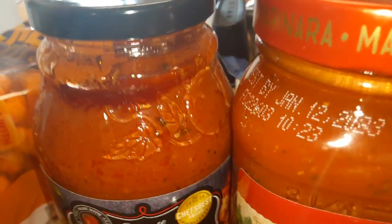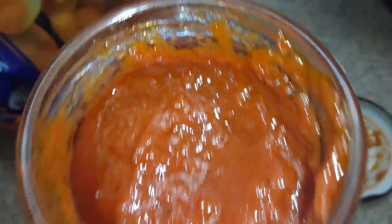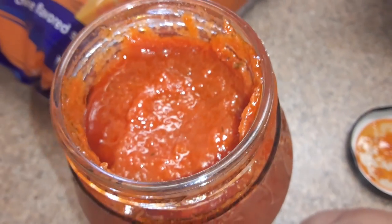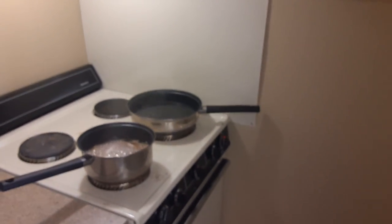Let me open it up and show you. Look at this — high quality! I wish you guys could smell this one, man. This one is next level quality, for real. Got some spaghetti over here, it's gonna be tasty as hell. Premium.